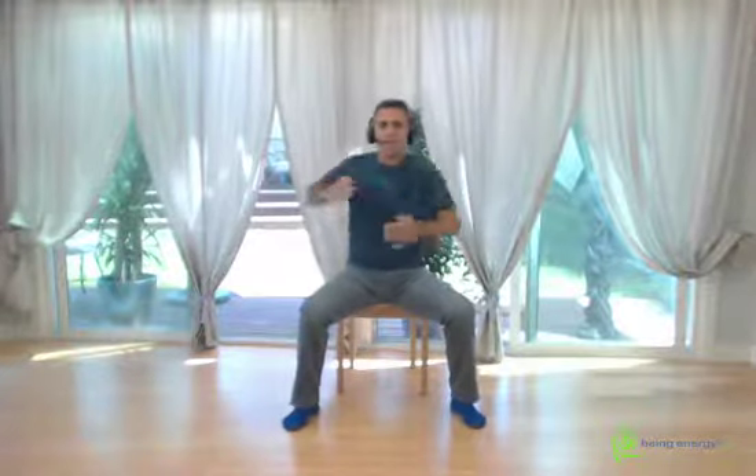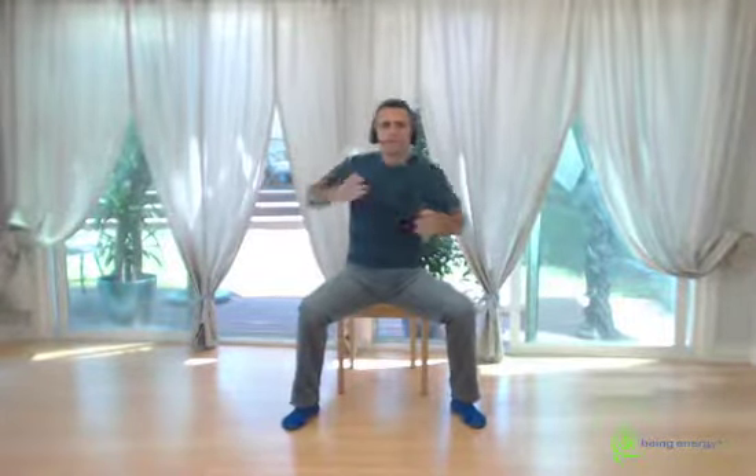Pause for a moment. Open the legs a bit more — you need a bit more stability on this one. We're going to go a little faster, just a little fast pacing. Count one through twenty.